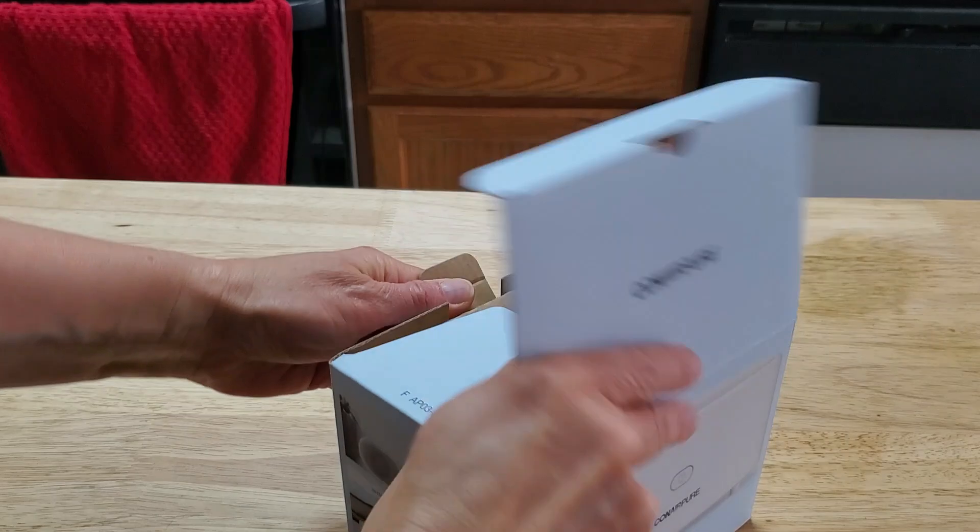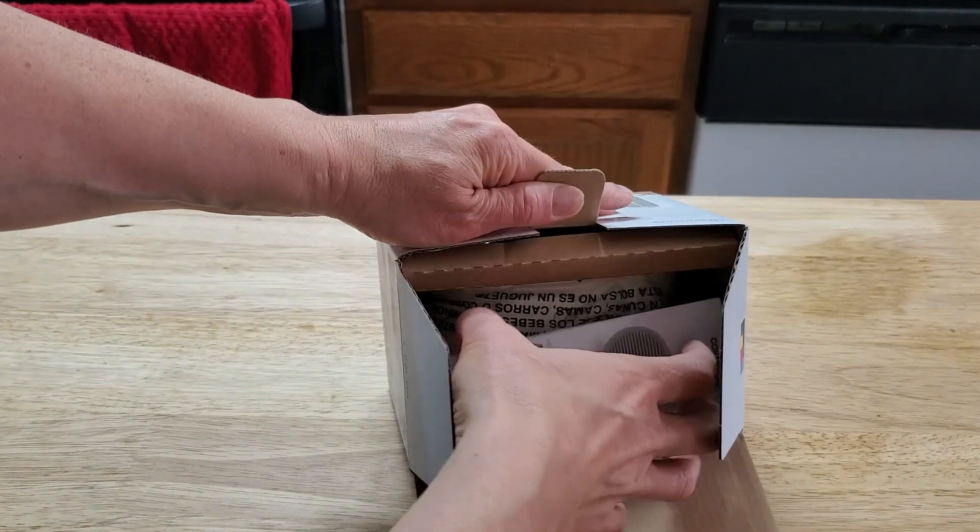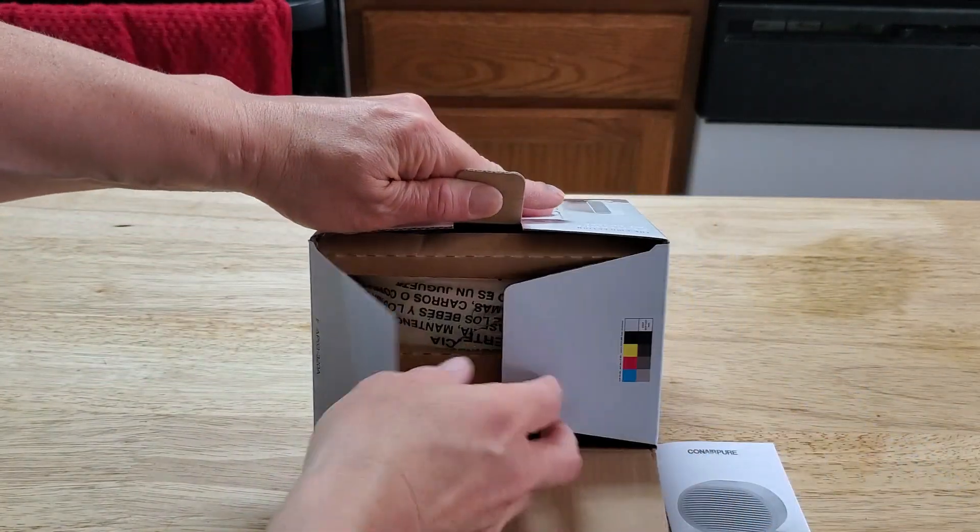Hey guys, do you ever have trouble with the air in your house? Perhaps there's some pollen or you have a neighbor that likes to smoke and it comes right in your windows when your fan is blowing. Well, that's what I got going on. I've got to figure out a way to purify the air in my bedroom.